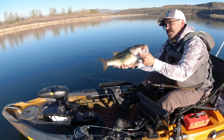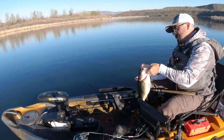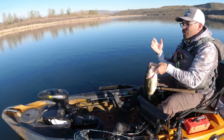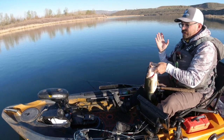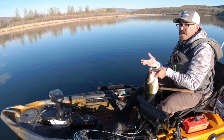Look at the belly on her — she's already thinking about the spawn. The Autopilot has really revolutionized fishing in many ways because of all the features built into the iPilot motor on this kayak. Those include things like cruise control, eye tracks, and of course the most popular which is spot lock.